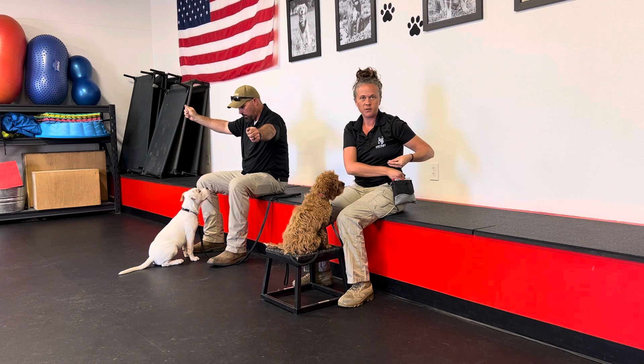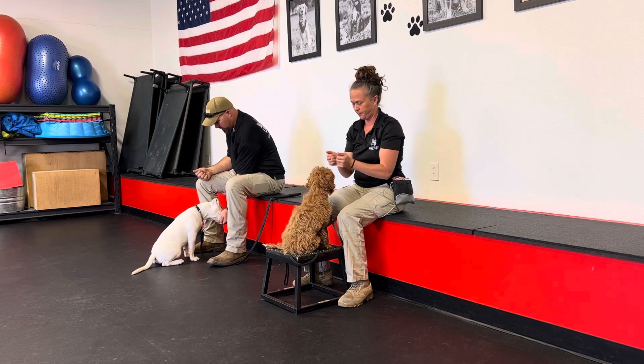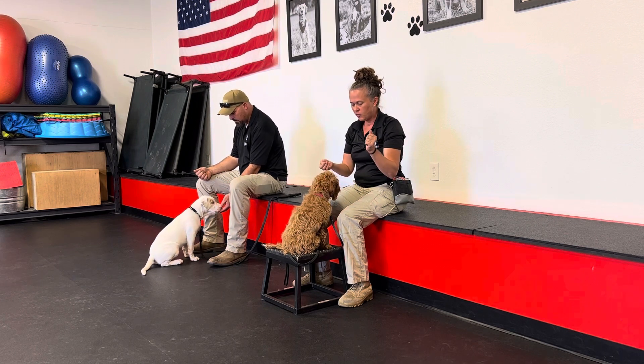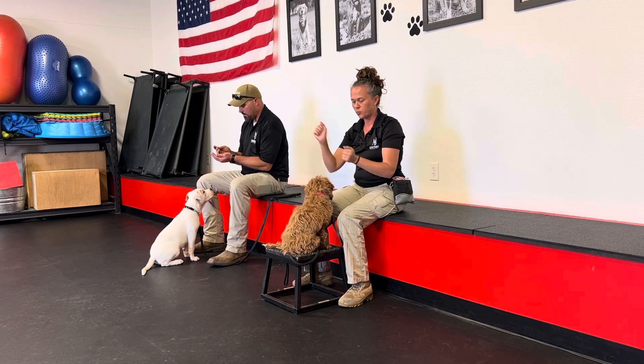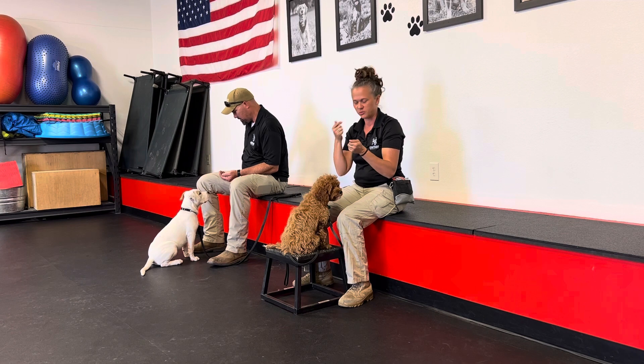Both dogs are working for their regular dry kibble right now. The ultimate goal is that when the stimulus goes away, we want them to not even care about what's in their environment, and for them to choose our eye contact every single time.